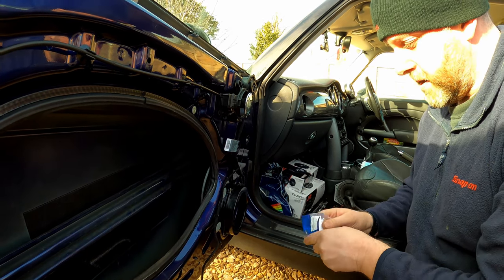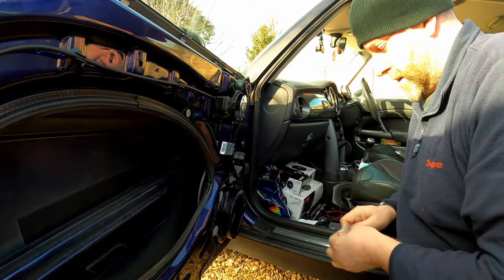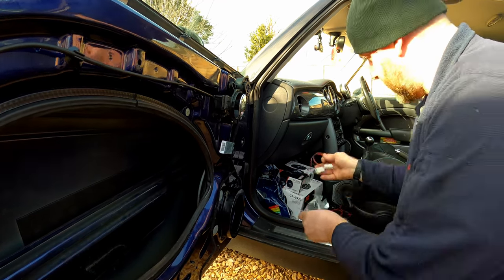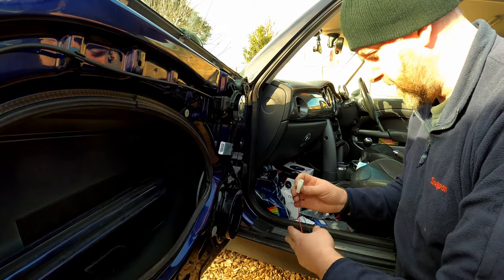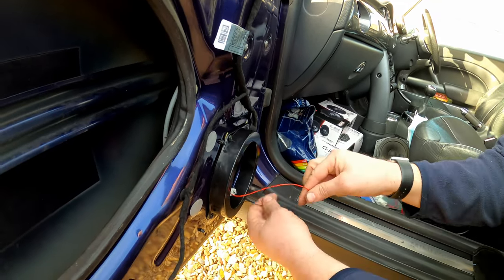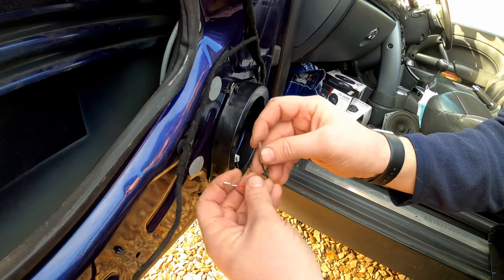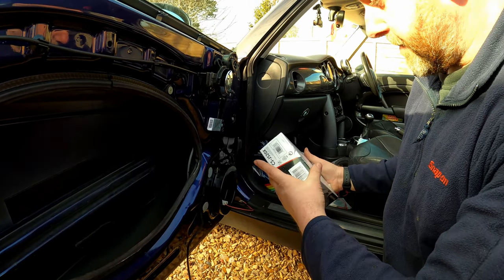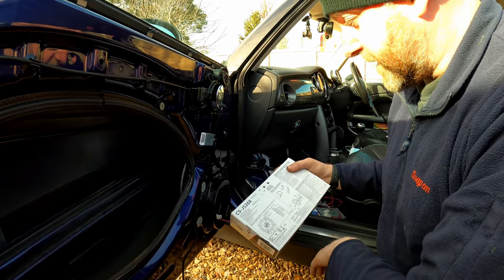Next we'll take one of the wiring adapters. We've got two — obviously one for each door — but we've actually got two sets because we need them for the rear as well. All we're going to do is connect it to the factory loom and then these will go to the speakers. You'll notice that one is wider than the other — positive is the fat one, negative is the thin one — and that will correspond to the terminals on the back of the speakers.